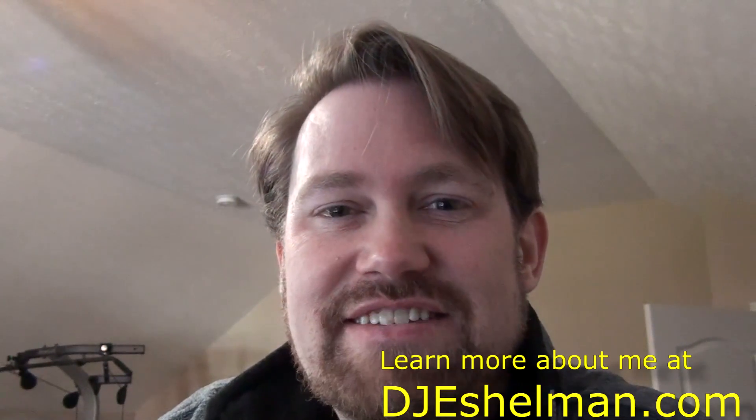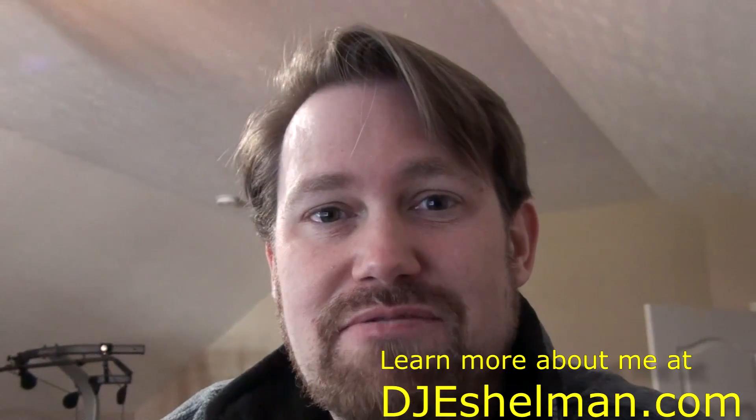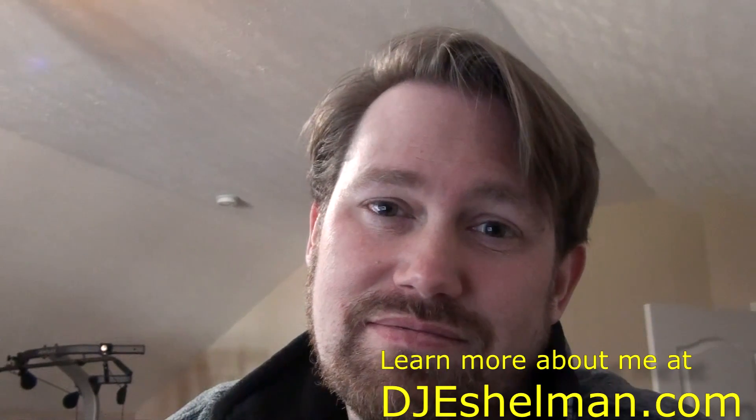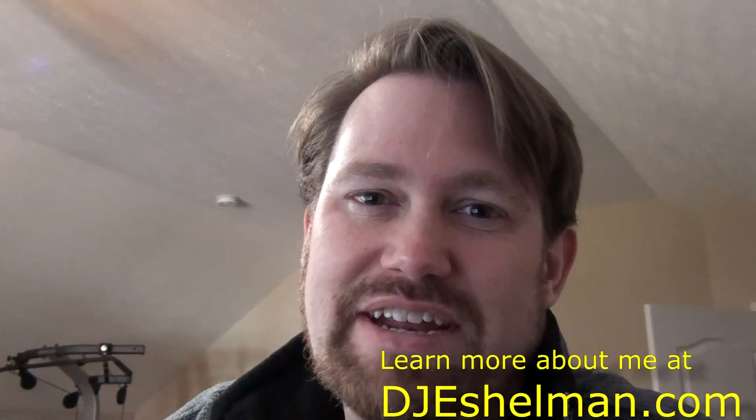Peace out everybody. Instead of subscribing, just share this with somebody — I'm sure it'll help somebody else out and maybe save some money. Okay, it's not going to save the planet, I'm sorry. But maybe it'll help a little bit. Thanks everybody, have a great one.